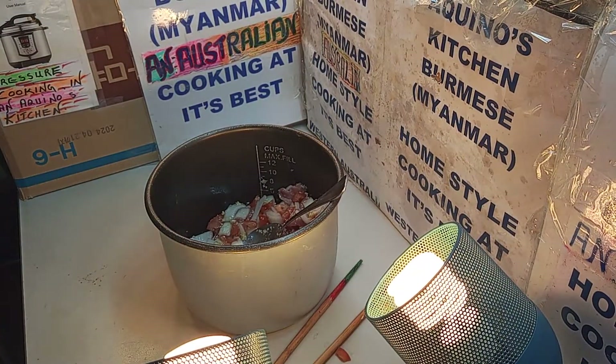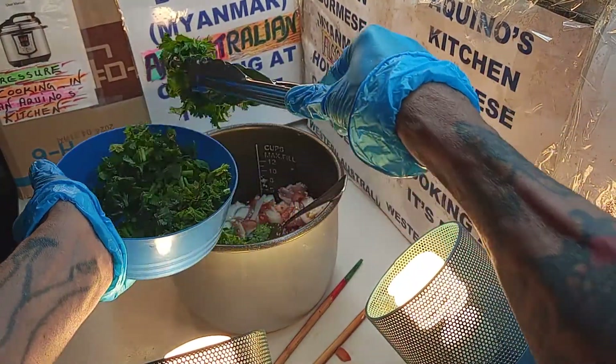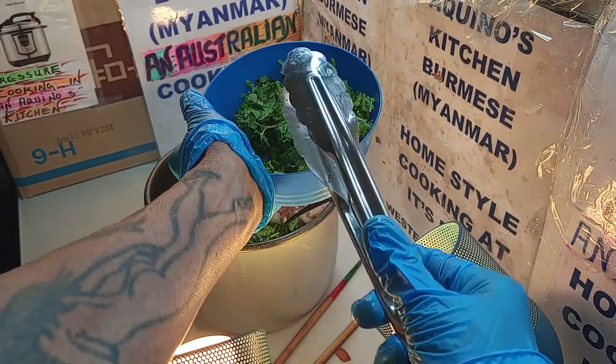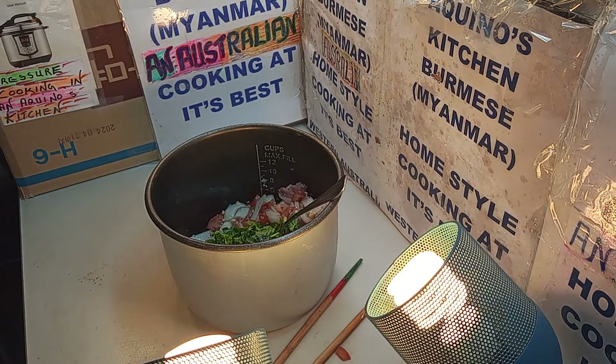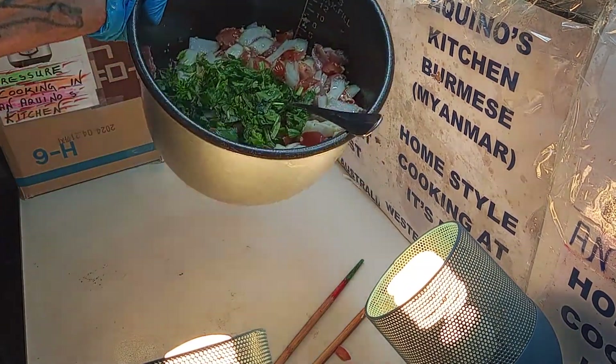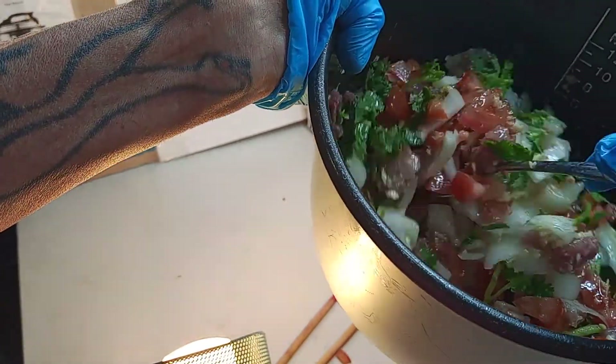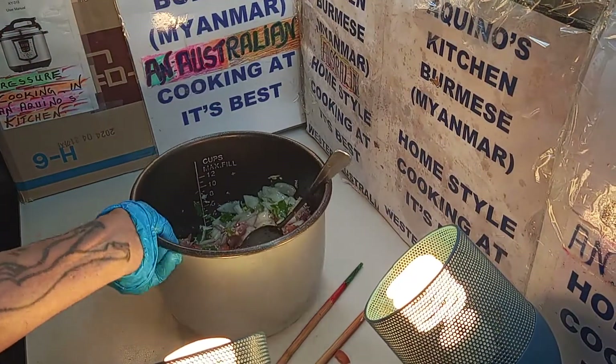What happens with the tomatoes is they melt down pretty fast. Now the next one we want to add on is a bit of coriander. That is a coriander. Being an Asian dish, coriander is very important, very outstanding. Let's give it a mix. There is a spoon already in there. Look at that — it's getting big, but don't worry, with the tomatoes they will melt down.